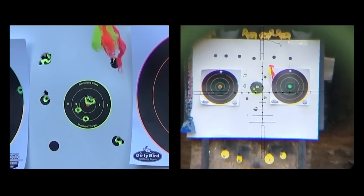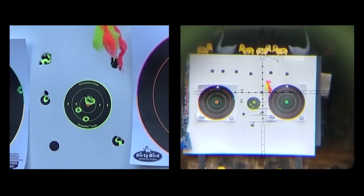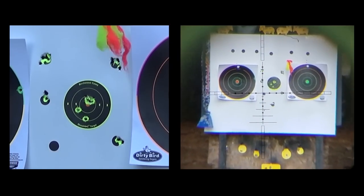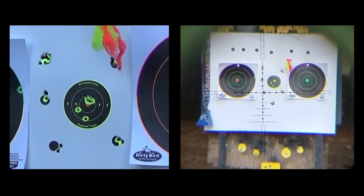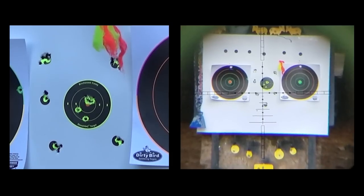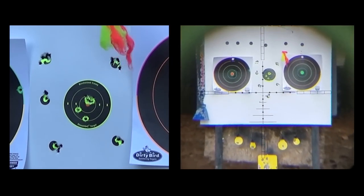This is as accurate as any PCP out there. This is kind of what I was doing with the Daystate Pulsar and I was super impressed. I got a teeny change in my point of impact — I'll hit in the middle of the bullseye by aiming right over here. My gun was super out of level so that could have just been me.